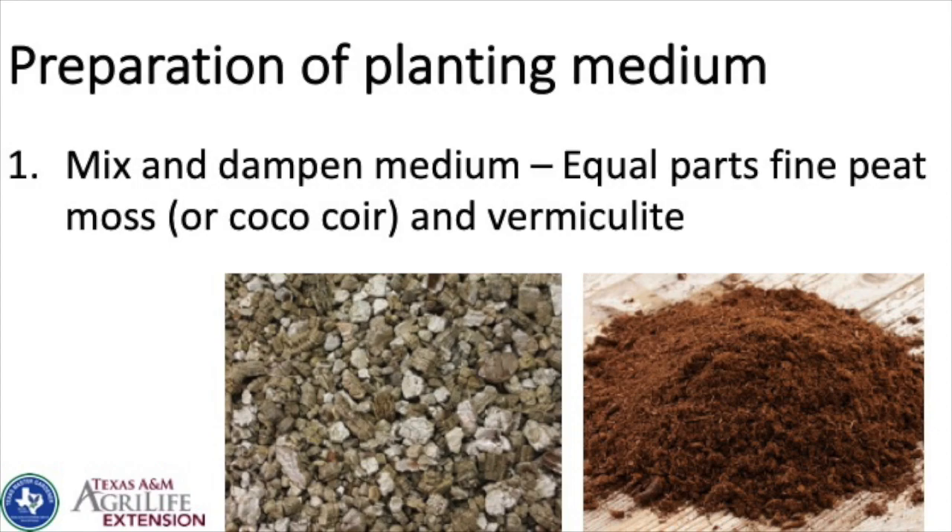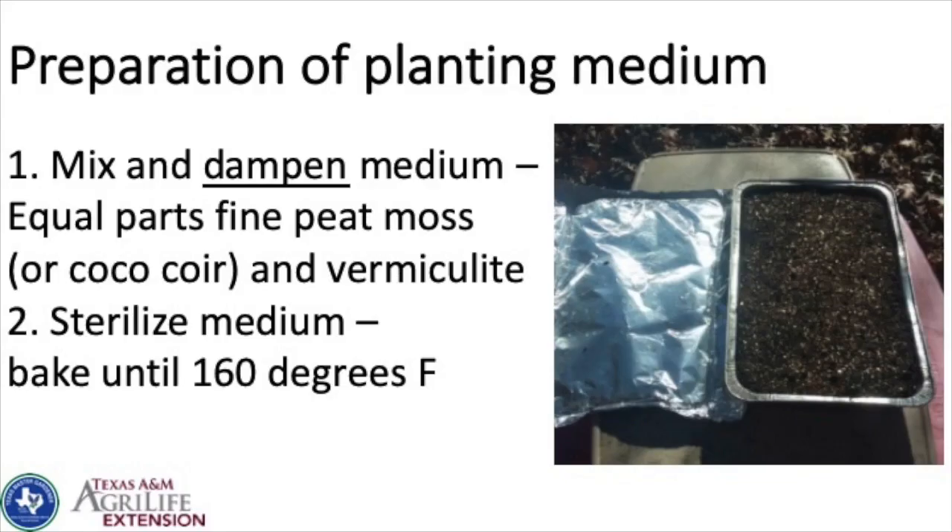I use a 50/50 mix of peat moss and vermiculite. You can buy vermiculite and peat moss at garden centers or Lowe's. I use fine peat moss — when you get the big cube of peat moss at the store, there are often twigs and bits in there, so I actually strain it through quarter-inch hardware cloth I made into a frame. If a tiny tomato seed is struggling to come up and there's a twig sitting on it, it's going to use all its energy pushing that twig away. So you want something fine and light.